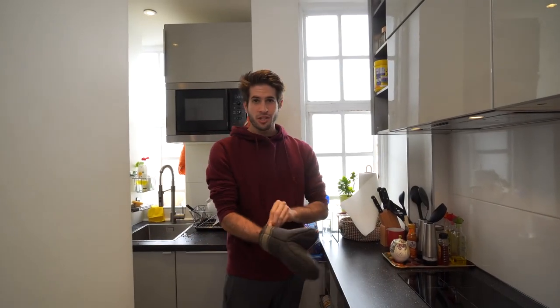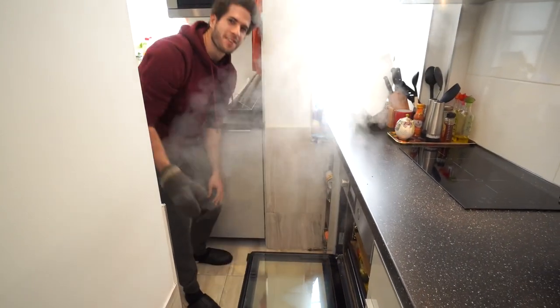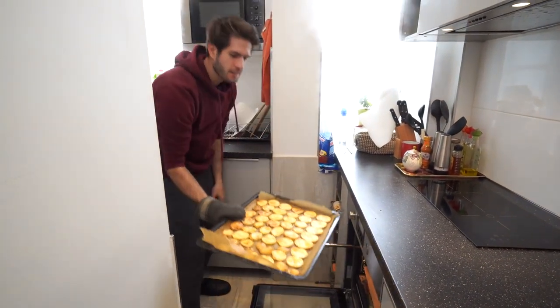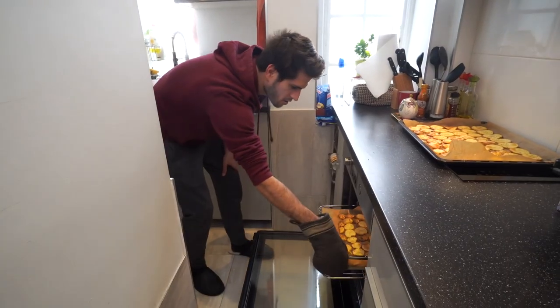The timer has gone off and it's time to check on the food. A lot of smoke is gonna come out so I might have to fan the fire alarm. They look really, really good — perfectly crisp, golden brown potatoes. The second tray is looking good too.